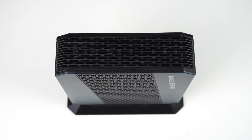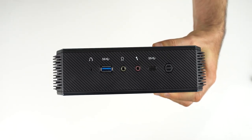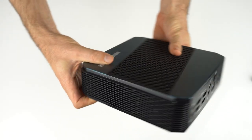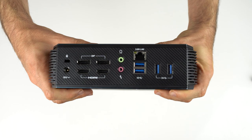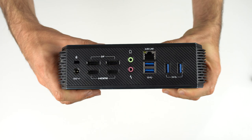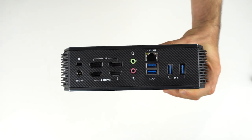Now she's ready for work, especially with a clear CMOS button, five USB 3 ports, a USB-C, dual mic and headphone jacks, dual HDMI 2.0, and DisplayPort — for up to four 4K monitors at 60Hz. Oh, and a 2.5 gigabit LAN. She even comes with Wi-Fi 6 and Bluetooth.